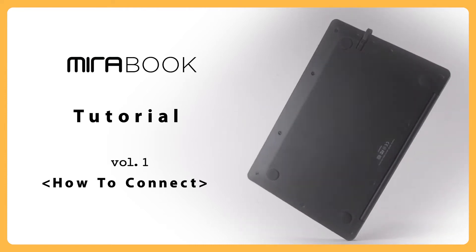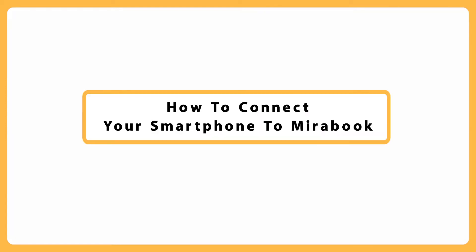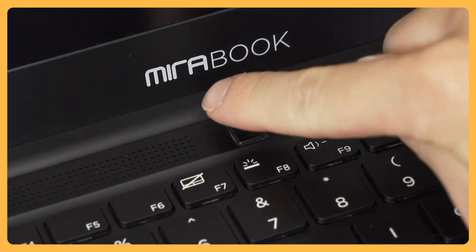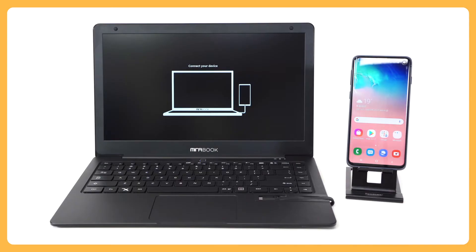MirrorBook Tutorial Video: How to connect. Press the power key to start up your MirrorBook. When the startup screen appears, connect your smartphone.